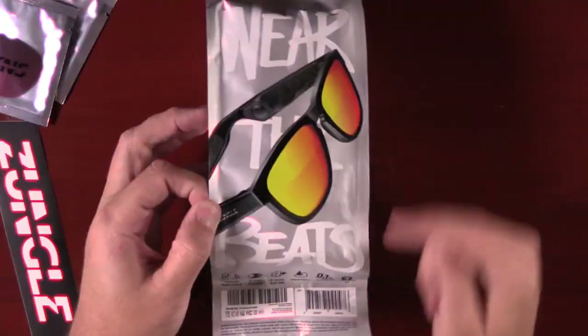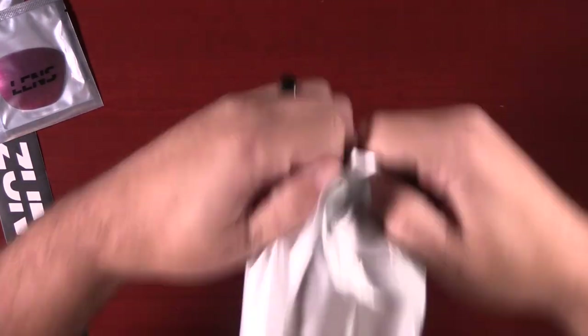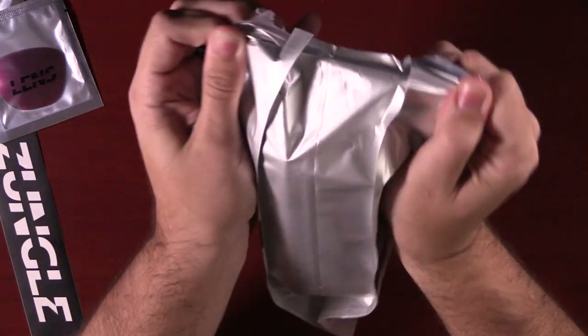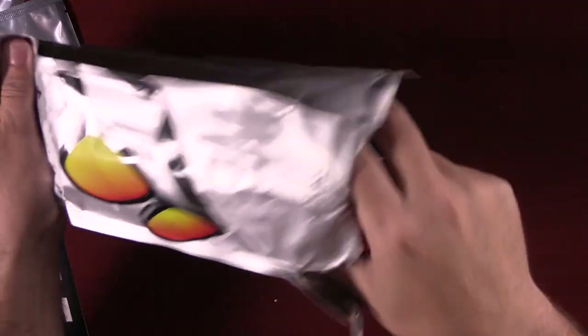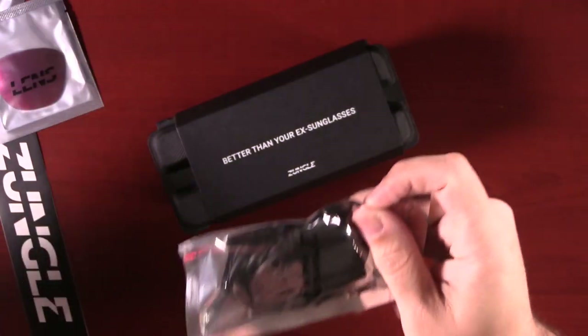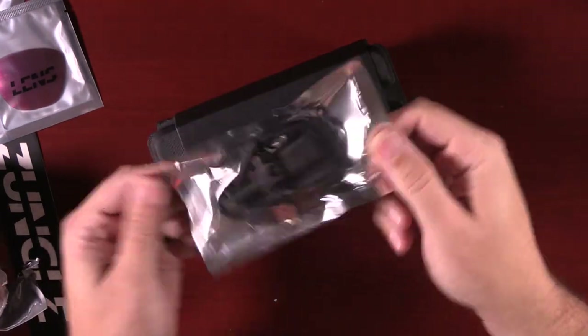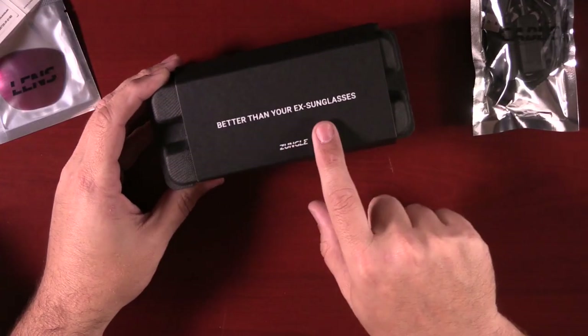Look at this thing — it looks like a coffee bag. Inside it's like a little egg carton. You get the USB wire, which looks like a charging wire. Better than your X sunglasses? Well, that's going to be hard to beat because I have a lot of X's back there.